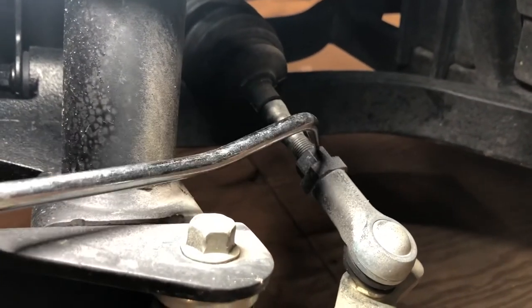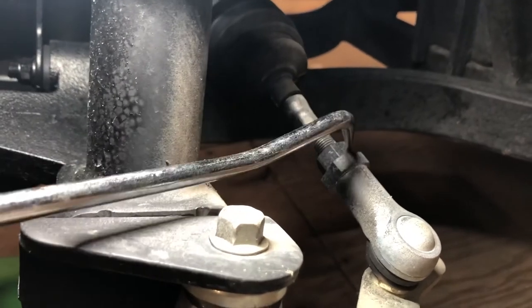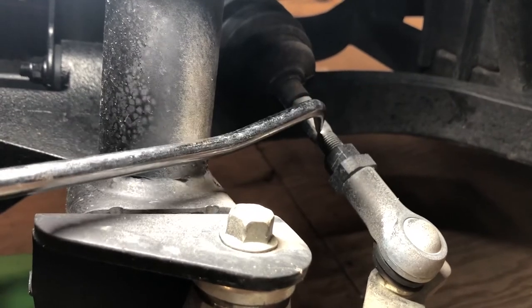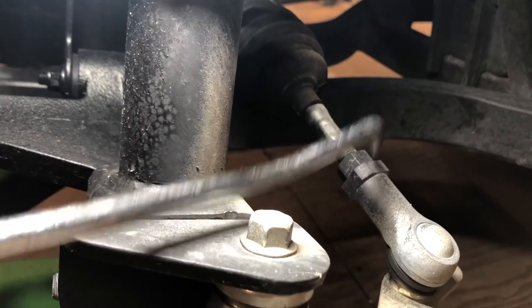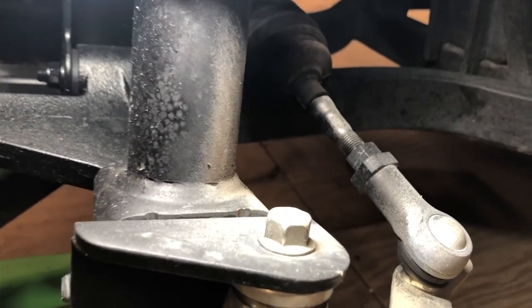22 millimeter, 17 millimeter, 12 millimeter — loosen this up. Make sure you tighten it when you're done. Adjust this in or out according to what you need for your toe in or toe out. Put your 22 on here, tighten your 17 millimeter back up, and that's it.